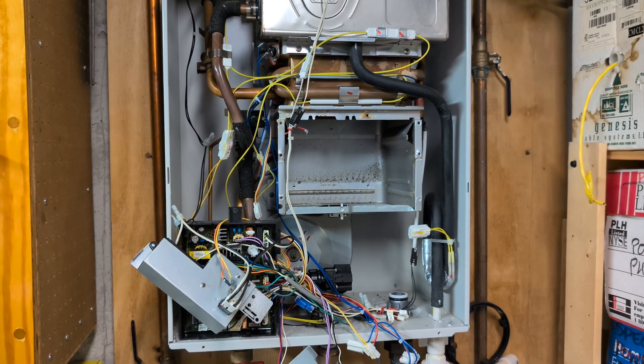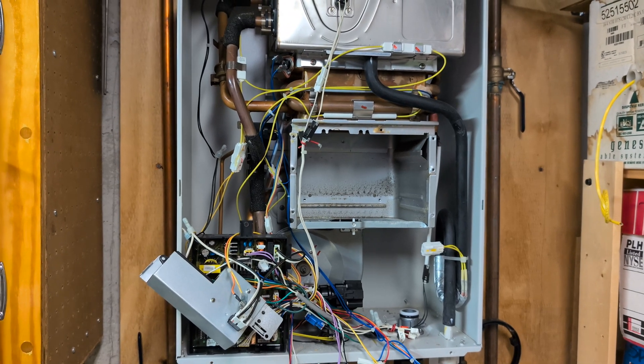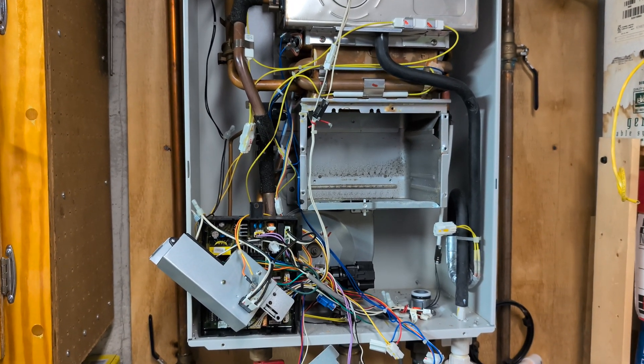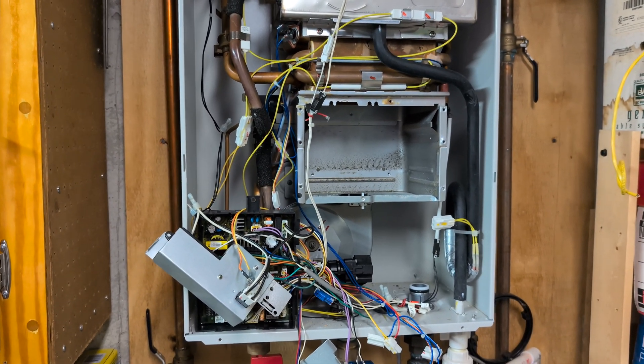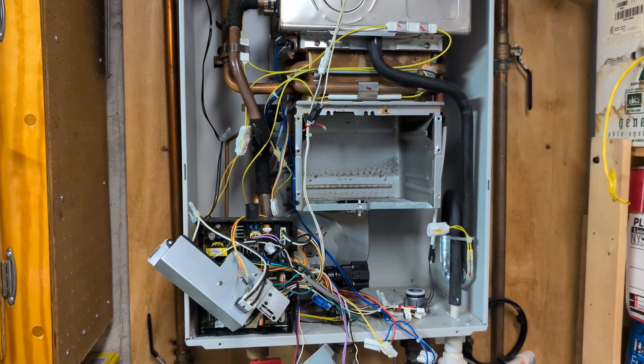I had to go deeper. I watched a video on how to disassemble this thing — I think it's called a Takagi tankless hot water heater teardown — and it tells you how to get it to this point.